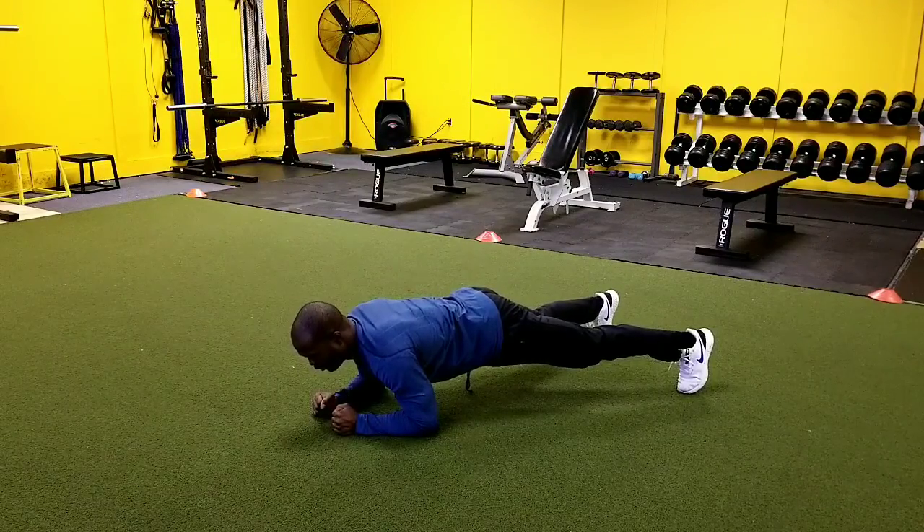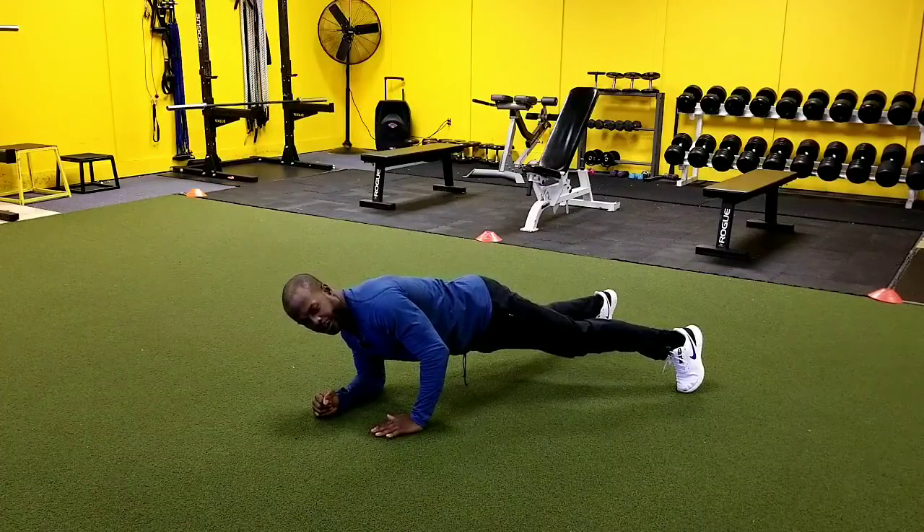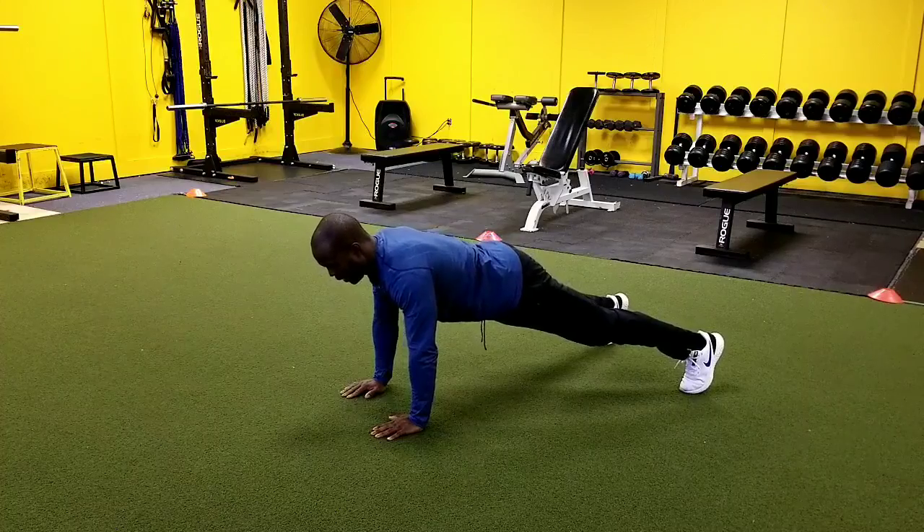What we're going to do is shift our body weight towards the side and get our hand underneath in the push up position. Then we shift our weight to that side and we get up on the other hand.